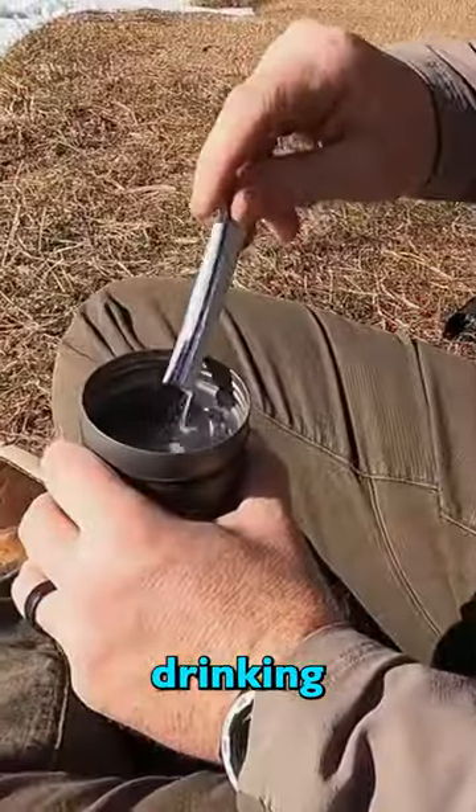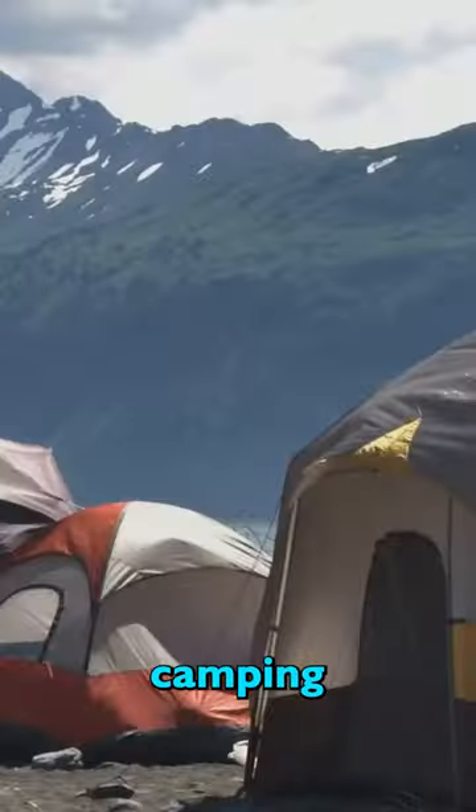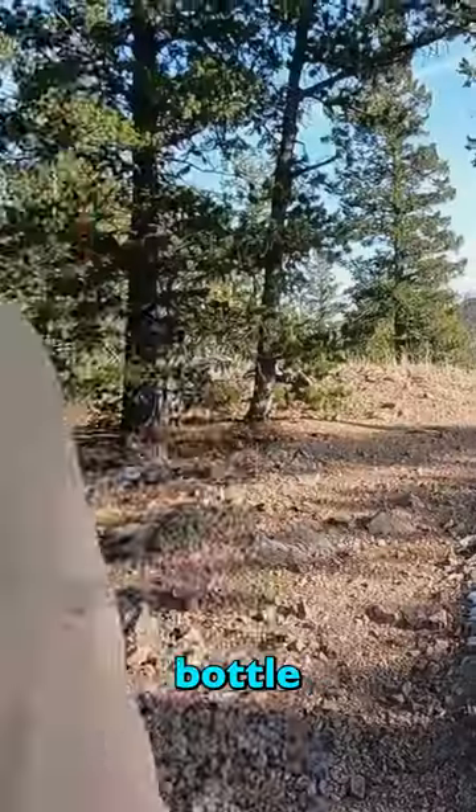You'll never have trouble making your own drinking water while hiking, camping, or trekking with this bottle in your pack.